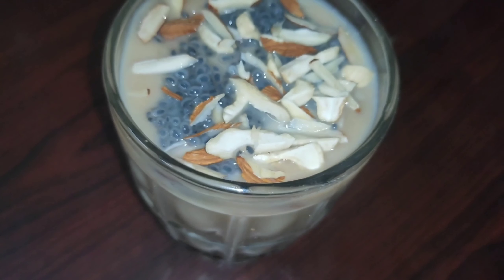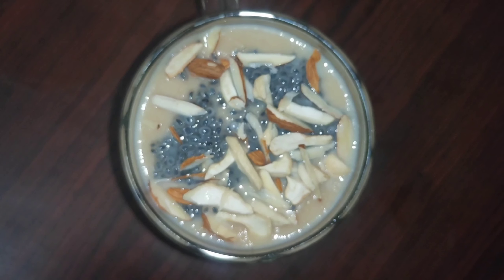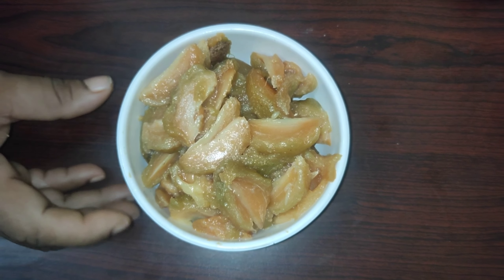In the beginning, in summer, we are going to make a healthy drink. We are going to prepare the Sapota juice for this.